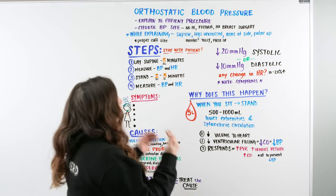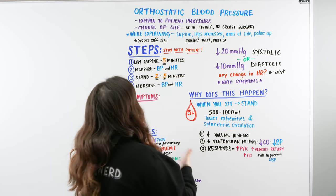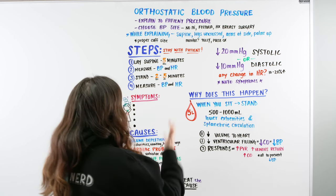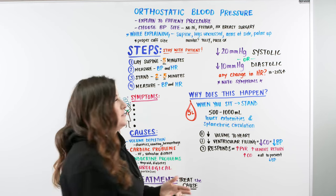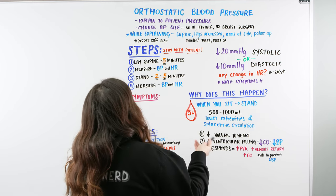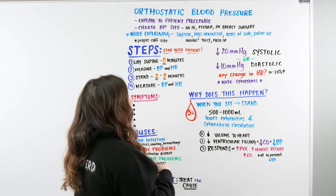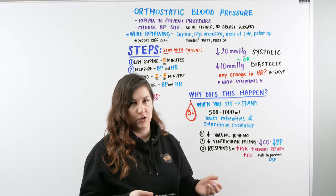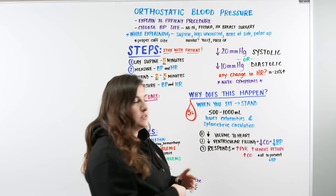Orthostatic blood pressure — we're going to talk about not only how to do it, but what it is and how it all happens. Orthostatic blood pressure is a procedure we use to see if the patient is having any type of issues with orthostatic hypotension, meaning when they stand up their blood pressure goes low and they experience symptoms.